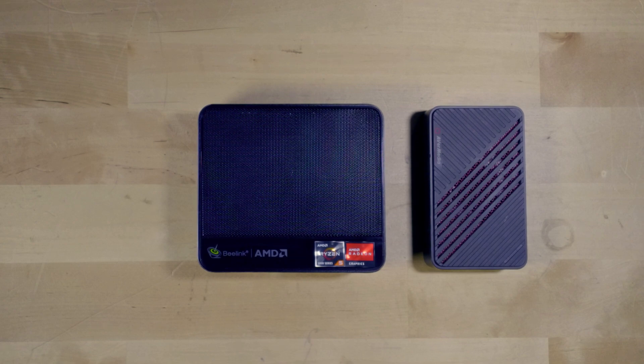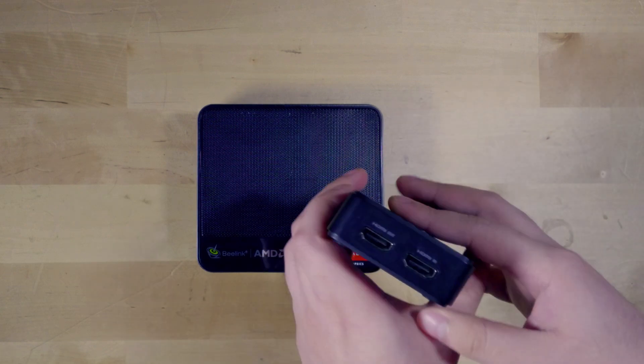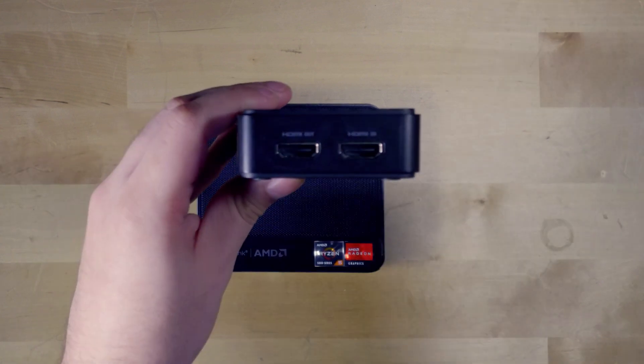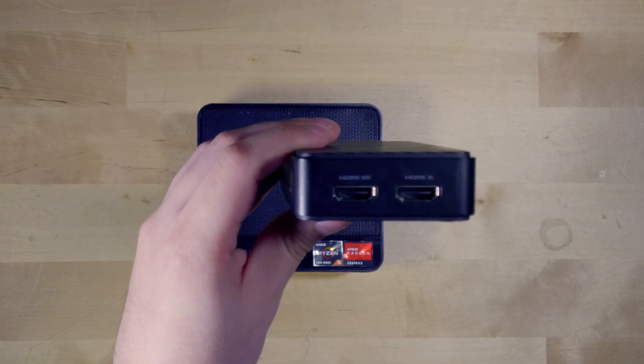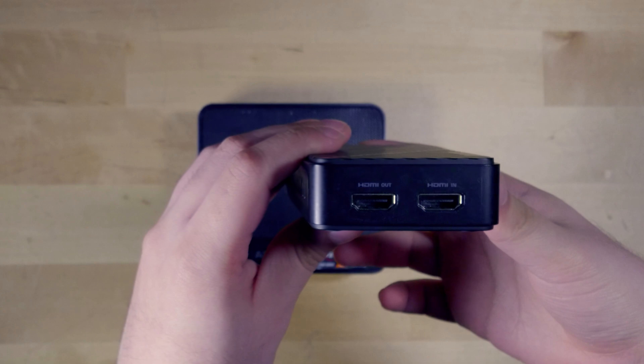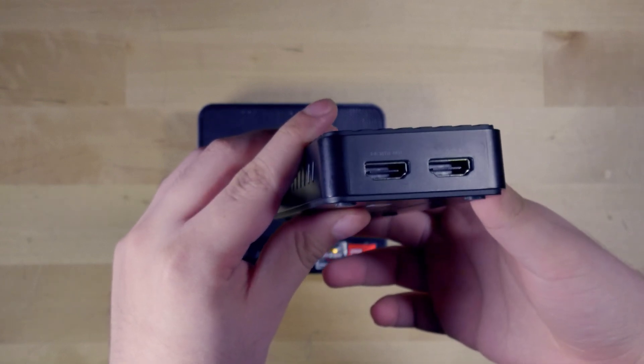There is a lot of power in this system — we're talking about six Zen 3 cores, 12 threads, and 16 gigabytes of RAM that we can bump up to 32 gigabytes for not a lot of money. All we need is just this USB capture card that I use for all of my videos. It works perfectly fine and it's really impressive — I can even edit my videos on here. I'm not going to tell you it's going to be as good as using my desktop with an R9 3900X and RTX 3070 Ti, but it's more than doable, especially if you're just doing 1080p video.